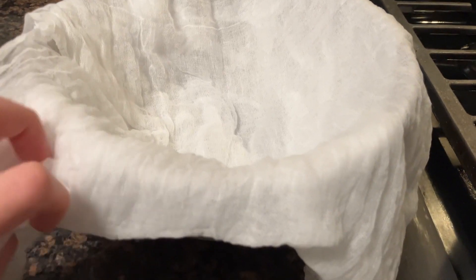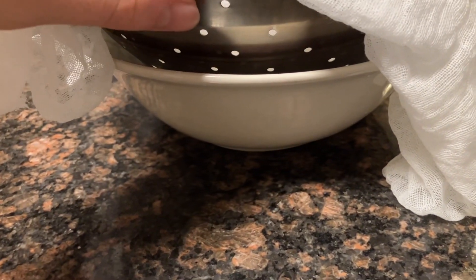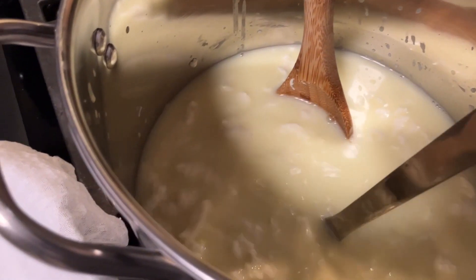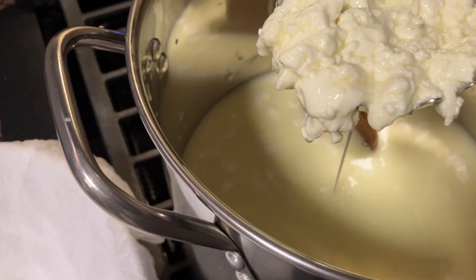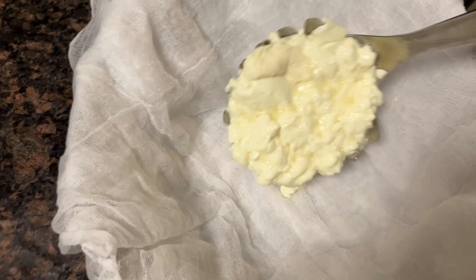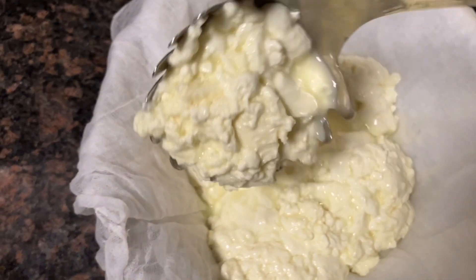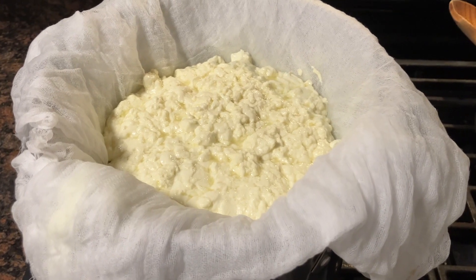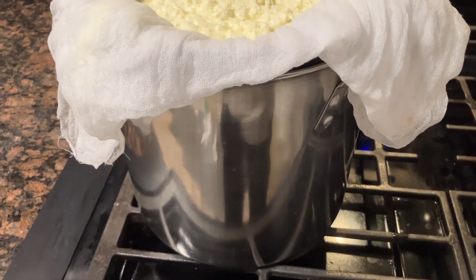I put together a contraption to drain the tuma — it has cheesecloth on top, a strainer, and then a bowl. Now that the tuma is broken up, I'm removing it with a slotted spoon and draining it in the cheesecloth. Once all the tuma is in the strainer, I put it back over the pot.